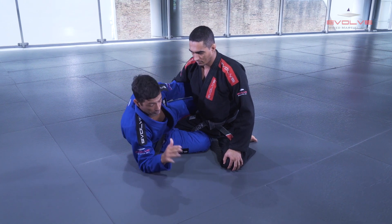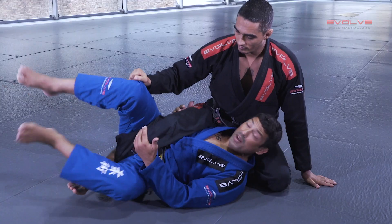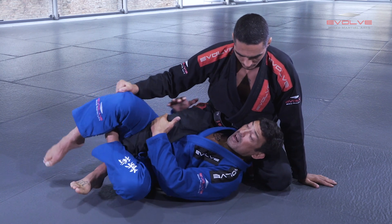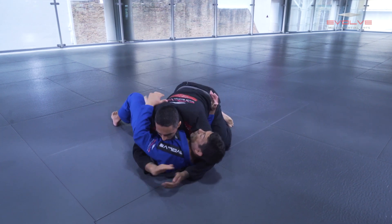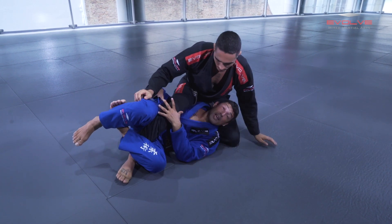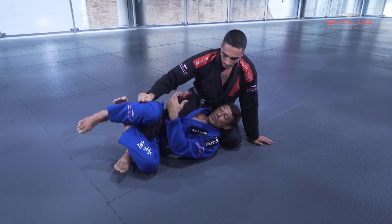Deep half guard is the opposite — I use the other arm in between the legs. The name is deep half guard because I move my hips deep, and I control his hips close to my face. Why do I feel I'm controlling my opponent in deep half guard? Because he cannot control my neck and put his weight over my face, so I can move. When I start to move into deep half, my opponent cannot control my face or my hips. Here it's very predictable — I know all the steps he can do, so I can anticipate and use the right technique.